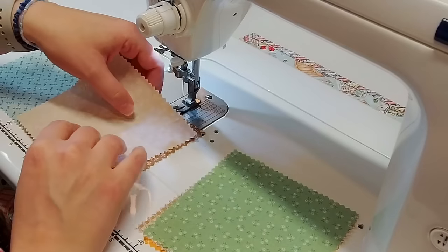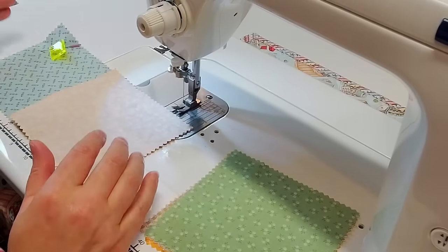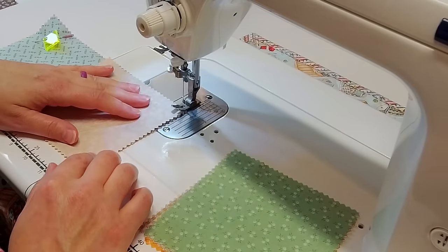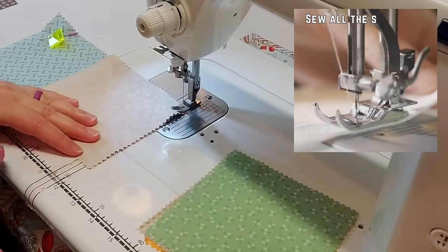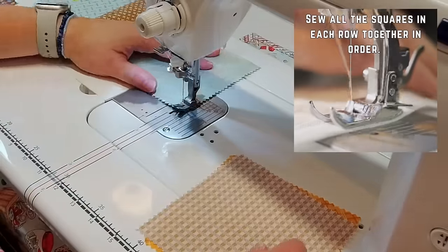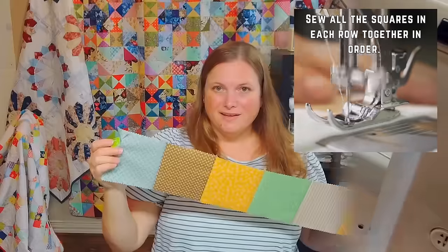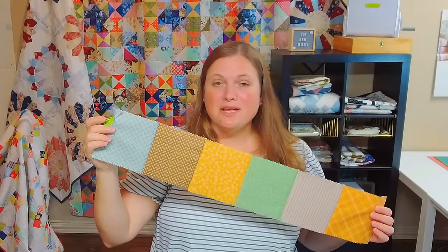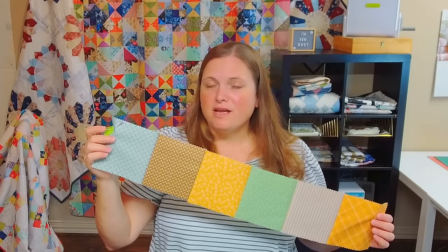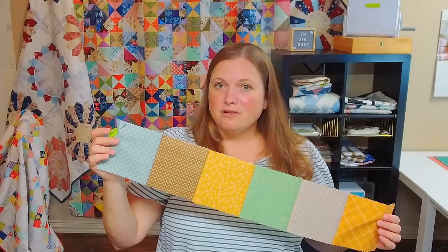I'm just going to keep sewing across here, adding the next one on. Since I have my marker pinned over there, that reminds me it's the first block in the row. This is going to be the top row for me so I'm going to backstitch there, because if I don't quilt this right away it'll help hold everything together.